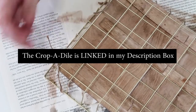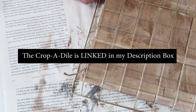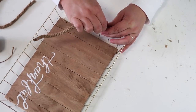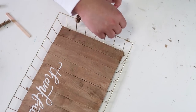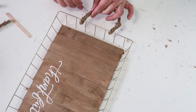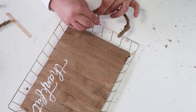I want to make sure my basket stays together, so I'm using a tool called the Crop-a-Dile, which I've talked about in past videos. It's my favorite tool — it punches through any metal and any wood. I punched some holes and used some twine to thread it all together. On the sides I created handles using rope from Dollar Tree, wrapping the ends together with twine to finish off the look. Then you're ready to display it on a table in your home.